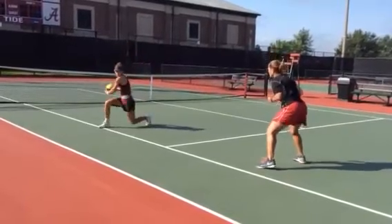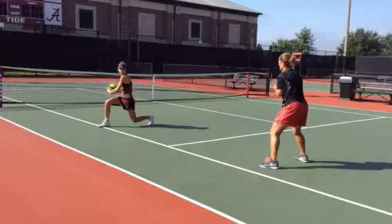When you throw the ball, you're both just throwing it like that — really focusing on the hip turn.